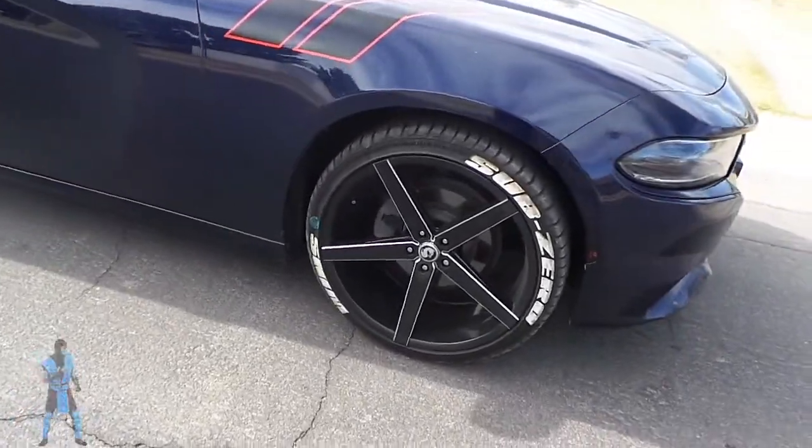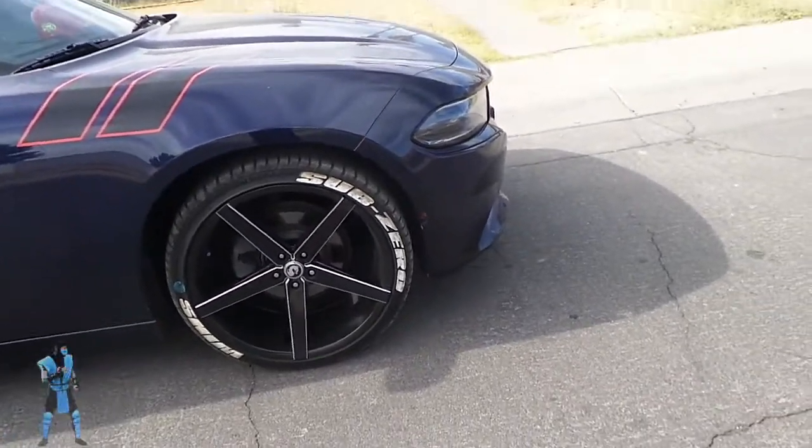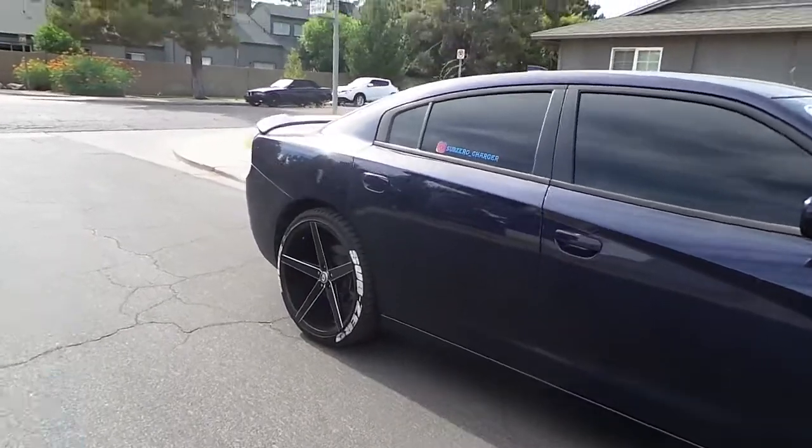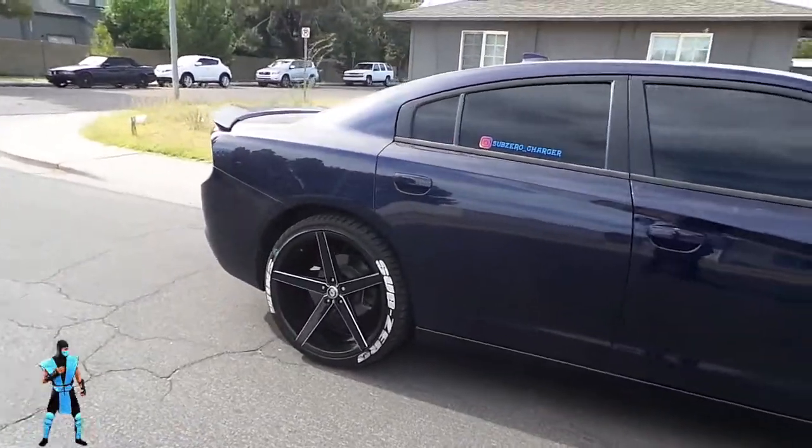Even though it's dirty, it's still pretty good — it looks pretty good. I just need to wipe them down. Once you run out, you can still order some more stuff from tirestickers.com.